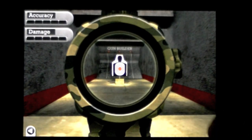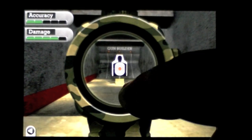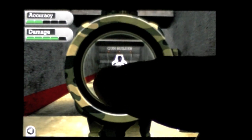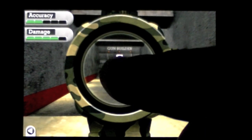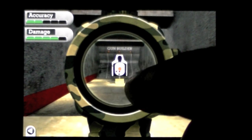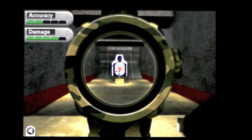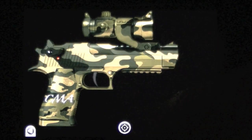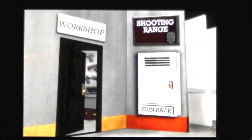Now I can go and look at it, and it tells you up in the upper left what the accuracy and damage is once you start shooting. You can shake to reload or tap. You can see where your finger taps is where the bullets go. You can actually see the gun working — that's pretty cool.